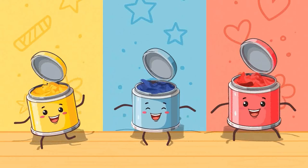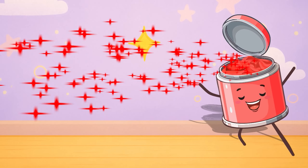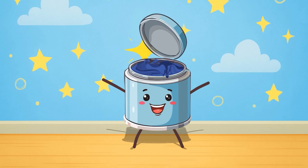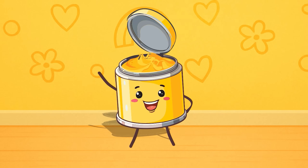Three little paint pots standing in a row. The red one shines with energy and glow. The blue feels cool like splashes from the sea. And yellow beams with joy and light for me.